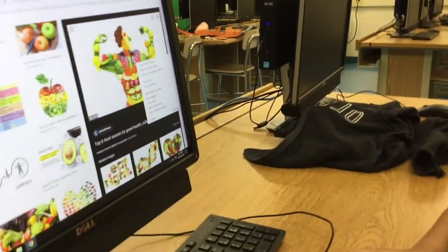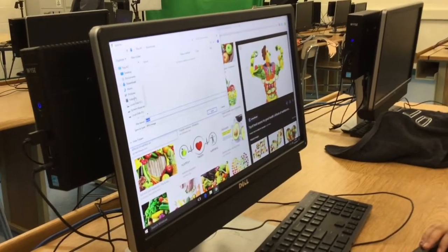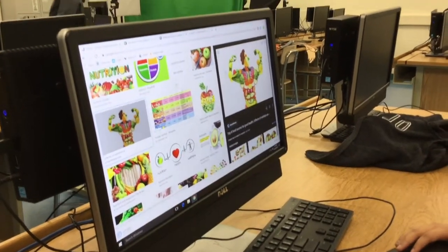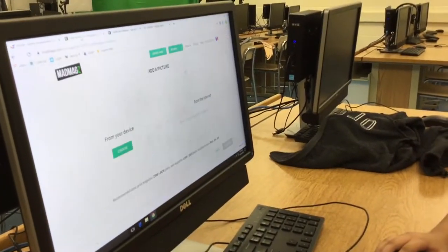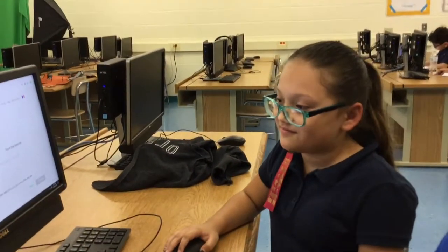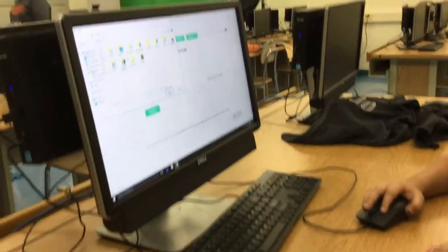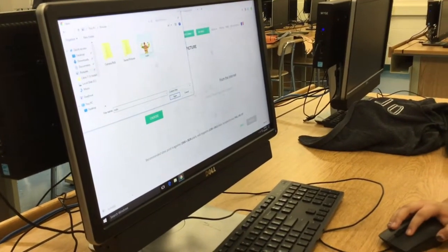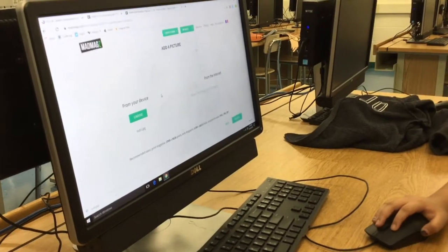Now you're going to have to save the image. Then you have to go back, and then you can choose here. You press the one that you saved, and you open it. Then you go to validate.